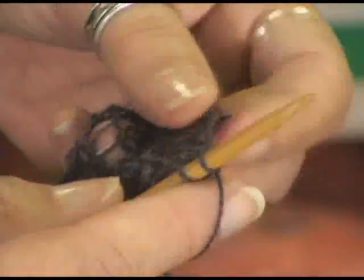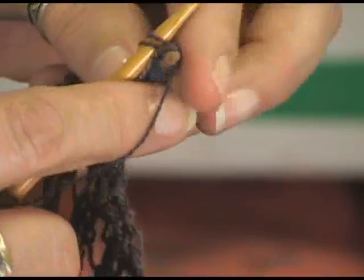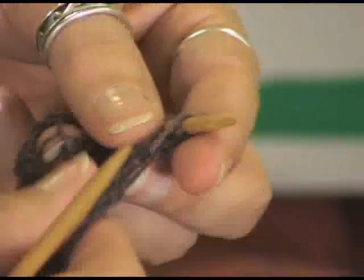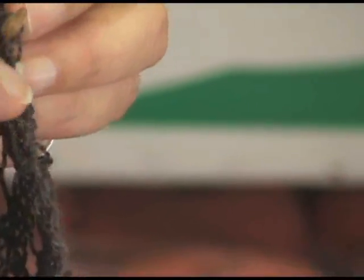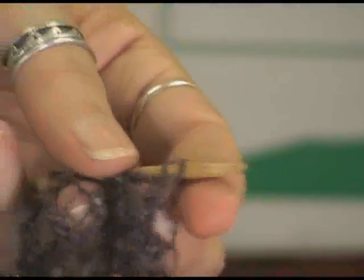Siobhan, if you'll stay right there I'll take this apart and show them one more time — that's a great angle. Isn't Siobhan the best videographer? I just love working with her. Oops — a lace mistake! Okay, there we go.